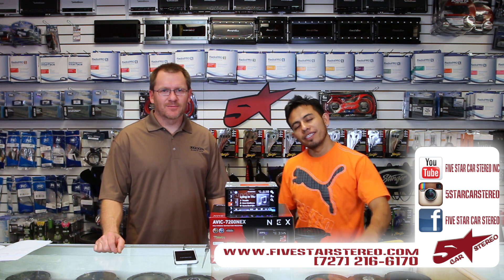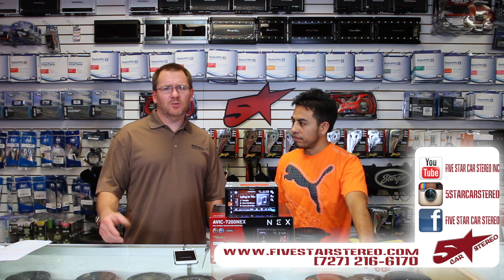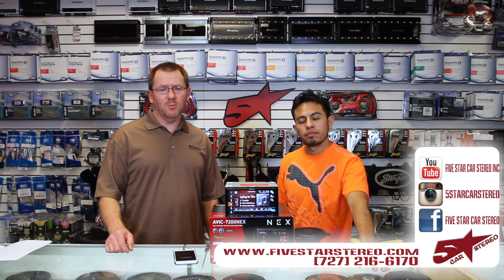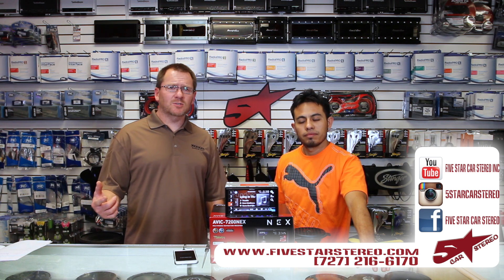So thank you for watching. You guys can find us on Facebook, YouTube, and Instagram. As usual, if you like the videos please subscribe. If you have questions or comments, leave them down below and we'll get back to you. You guys have a great night — we'll see you next time. See you later. Bye.